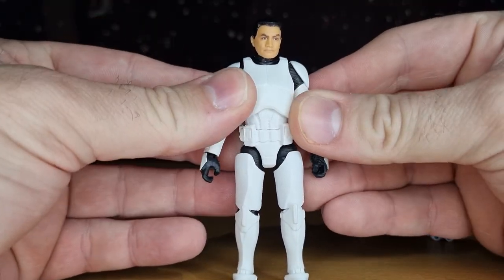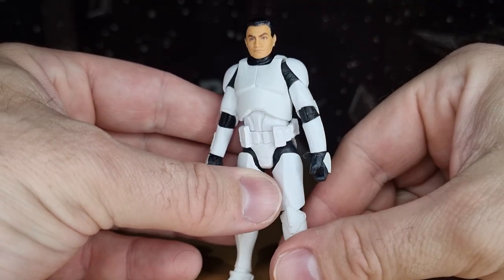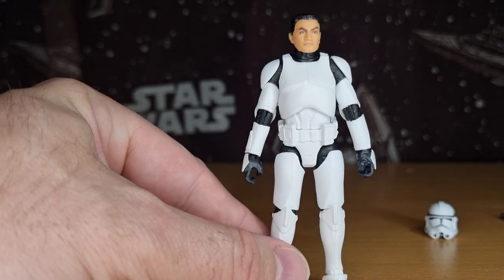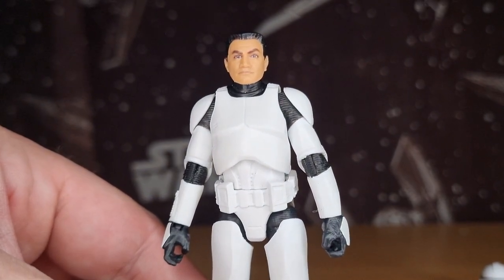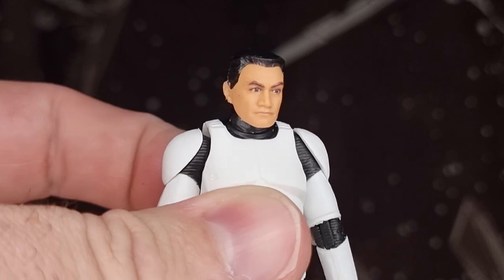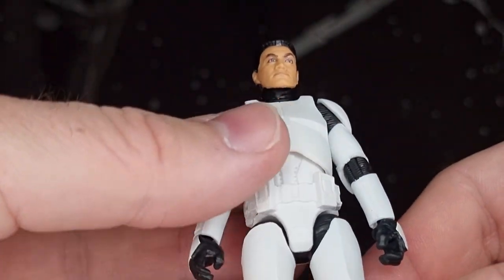The rest of the figure looks freaking awesome. The head sculpt — they've got a lot of head sculpts for the Temuera Morrison-looking clone now, given that they've done quite a few different troopers in the Clone Wars, which has been very very welcome. This one definitely looks great — just a nice standard looking haircut, a bit of a flat top going there, which is cool.